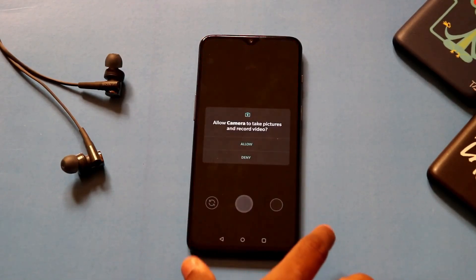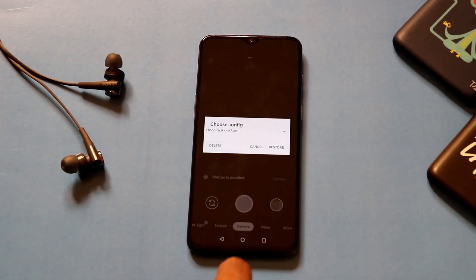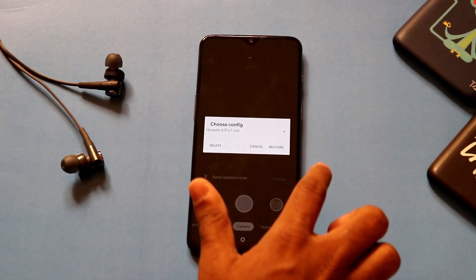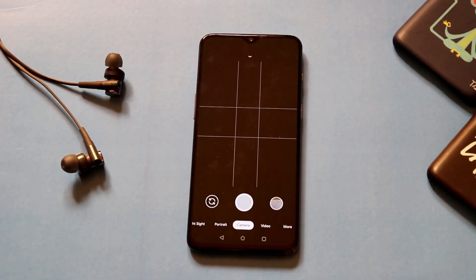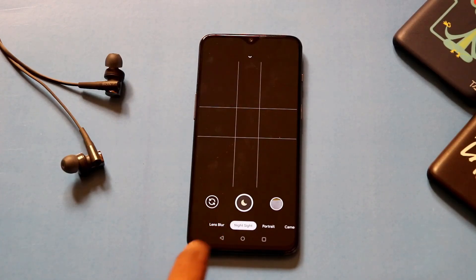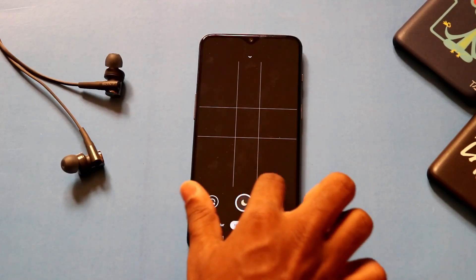Give the necessary permissions, then double-tap on the dark black area and it will ask you to choose the config file. Click on Restore — once you restore, all the features and settings will be applied to your camera. Once you've applied all the necessary settings, click on Night Sight and try to take a picture. As you can see, it is still taking normal Night Sight mode and not astrophotography, so to activate astrophotography go to Settings.